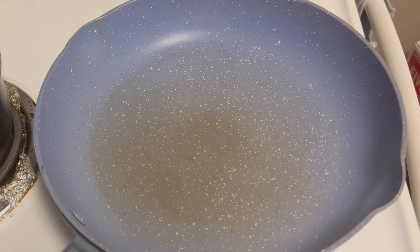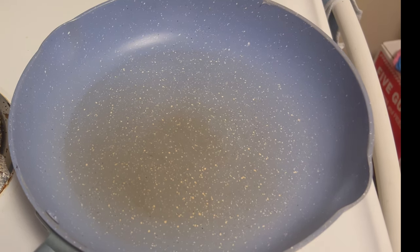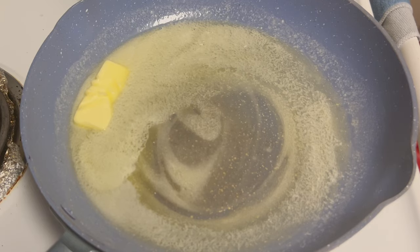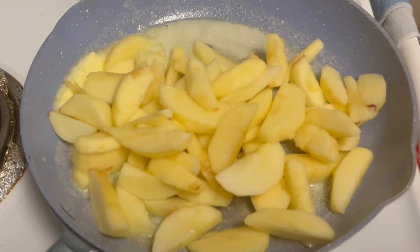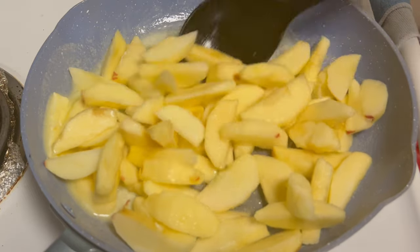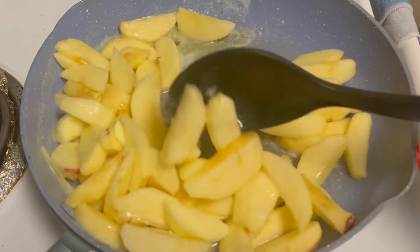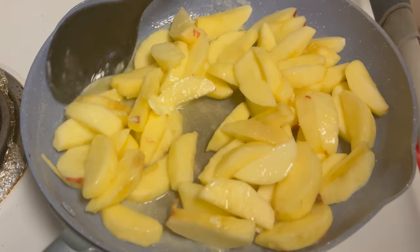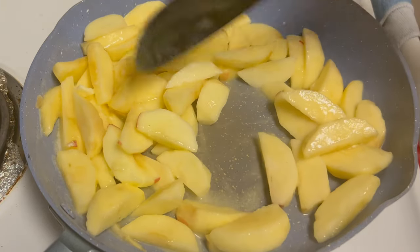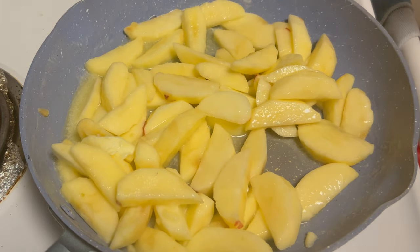We're going to start this dessert with some butter — you cannot go wrong with butter. I'm going to do about a half a stick, even though I could do a whole stick. Alright, that butter is melted enough, let's go ahead and add in our apples. You can see when I cut them down it really didn't make much. Notice how the apples are still nice and bright — not brown — that's because of that lemon juice. The lemon juice is going to give your apples some flavor and help cut down the sweetness we're going to add.